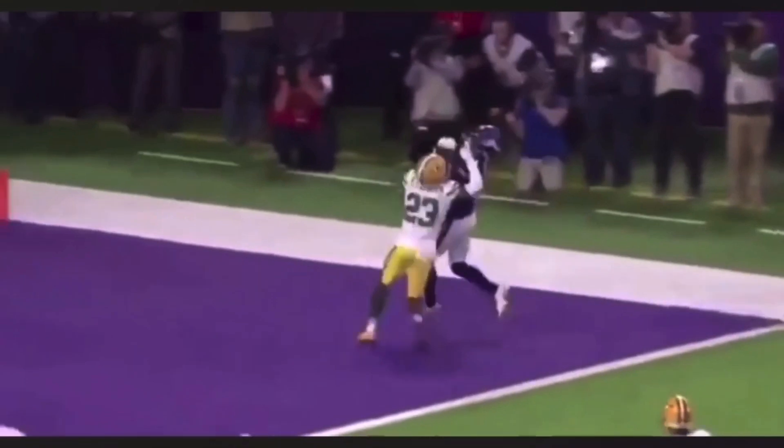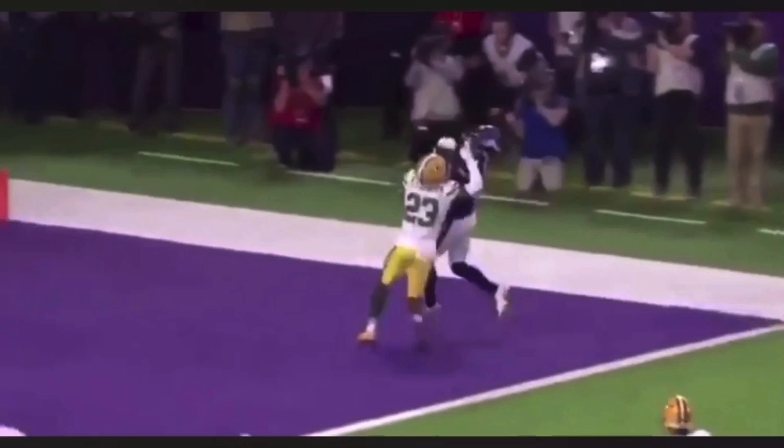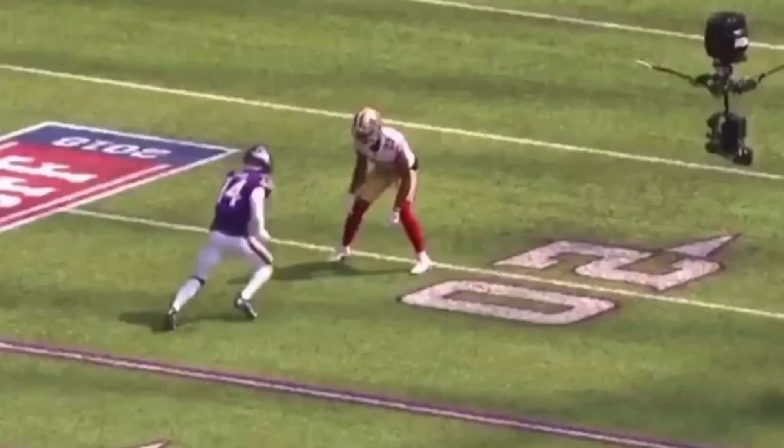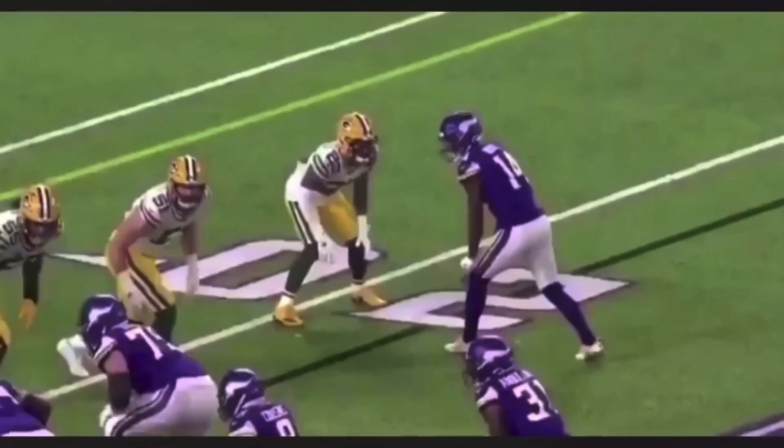He secures the catch before he even thinks about getting his feet in or thinks about coming up field. We've got to let this thing drop into our bucket with late hands, secure the catch, look it all the way into the basket, and then worry about getting our feet down and bursting up field. So again: head down, get some separation, late hands, look this thing all the way in. Let's watch it full speed one more time.